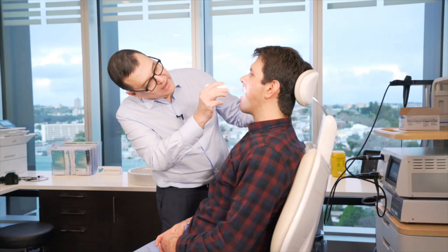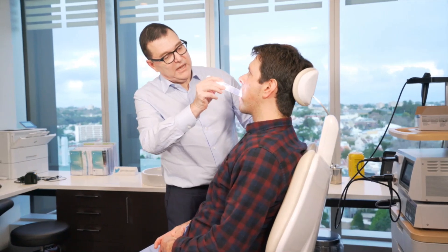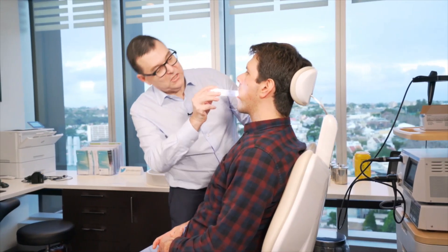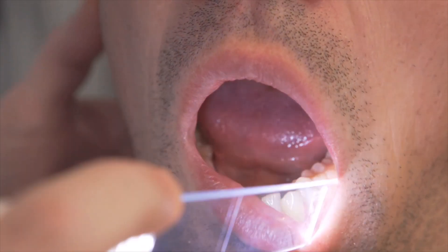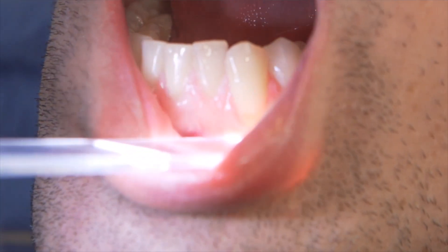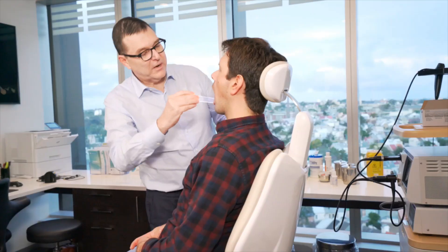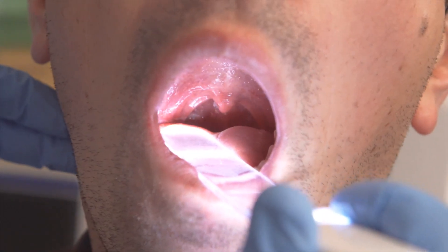That's the first thing that we do. I can have a look at the buccal mucosa and systematically look at that and look in the gingiva buccal groove — that space between the teeth and the gingiva, jaws, and the buccal mucosa — and work my way around. You can do that around the front, have a look in the gingiva buccal groove, then around to the right-hand side.